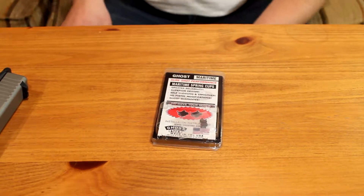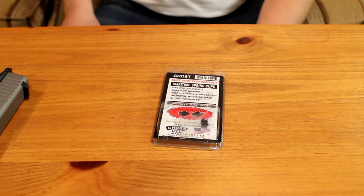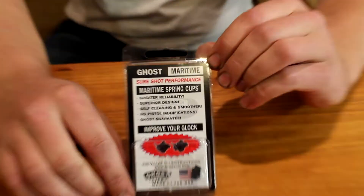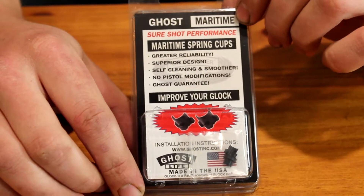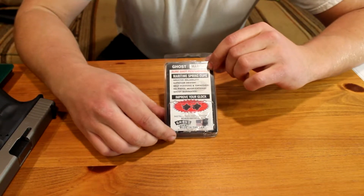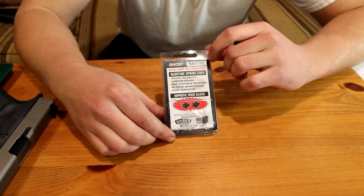Welcome back everybody to Detroit Knife Reviewer. Today I have a little bit different video for you. I'm gonna show you how to install Ghost maritime spring cups — or any maritime spring cups — or just switch the spring cups out in your Glock. It's gonna be about the same process for any Glock you have, so this could be a helpful video. It'll show you how to remove the firing pin and the firing pin spring.